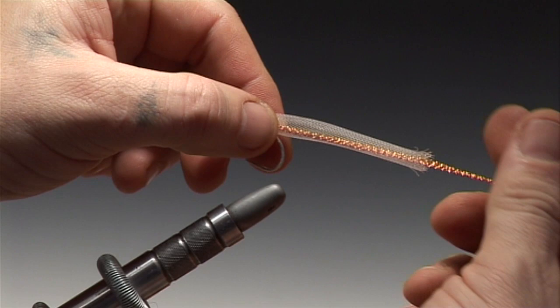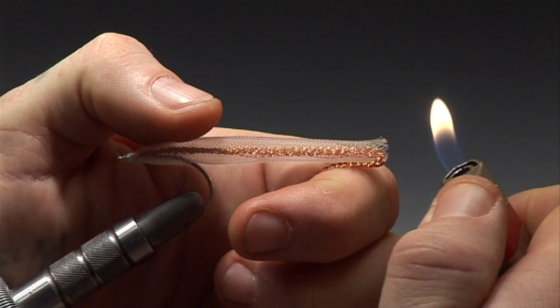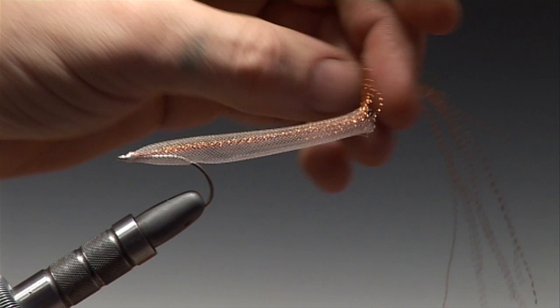Turn the hook in the vise. Again adjust the body if needed. And with your lighter just singe the edges of the Body Tube in order that the tying thread has something to grasp.